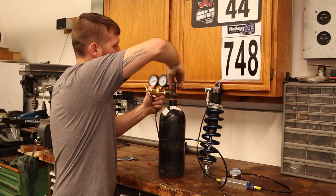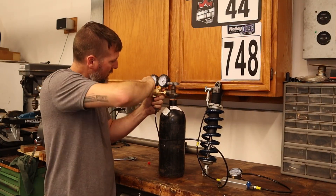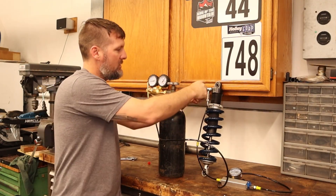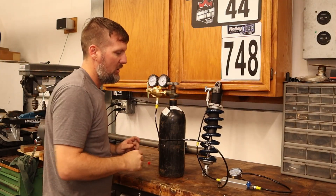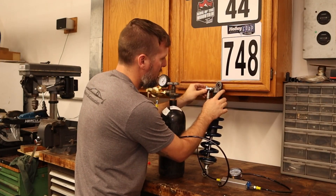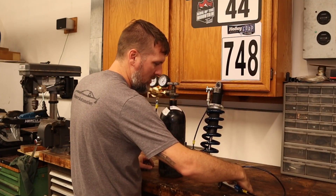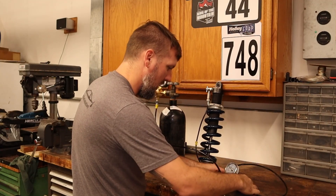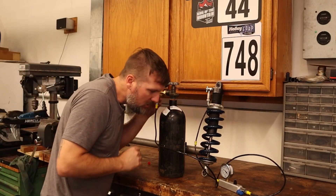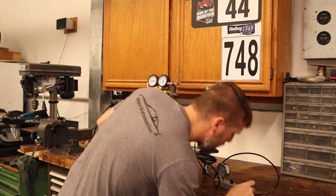Let's open this up. We've got 2000 PSI on the bottle. We want to go a little bit over 150 PSI because we'll lose some when disconnecting. We'll screw the fitting back in — it's still sitting at 80 PSI. Now we are up to 180. We'll let that sit for a little bit, let it all naturalize, and make sure we don't have any leaks.